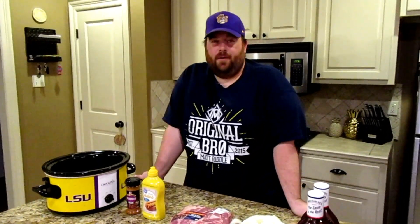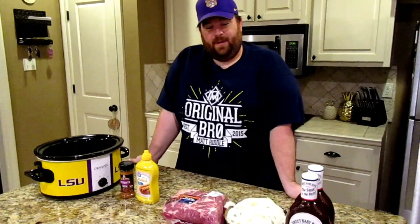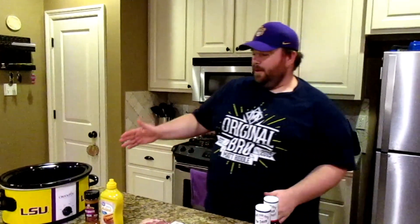Hi, welcome to another edition of Cookie Time. I'm TJ from Sideway FTK. Today we're going to do pulled pork sandwiches in the crock pot.